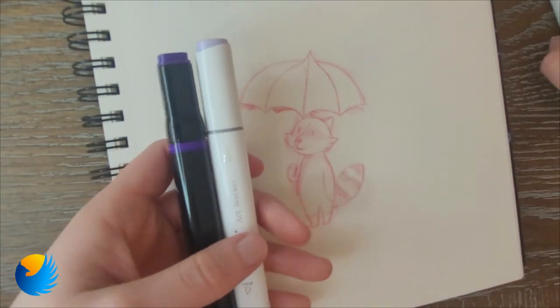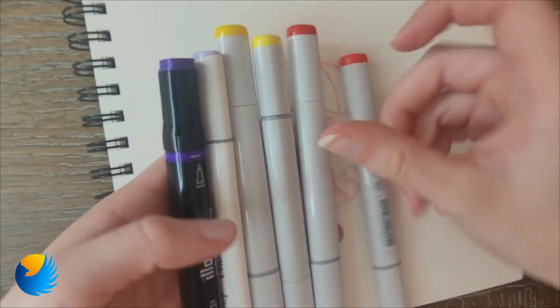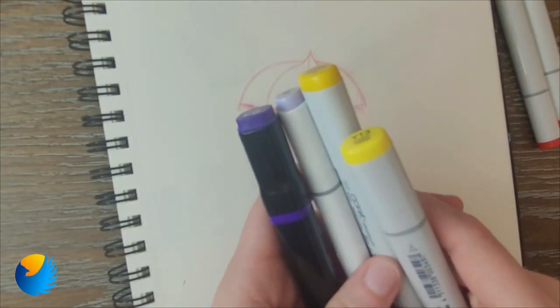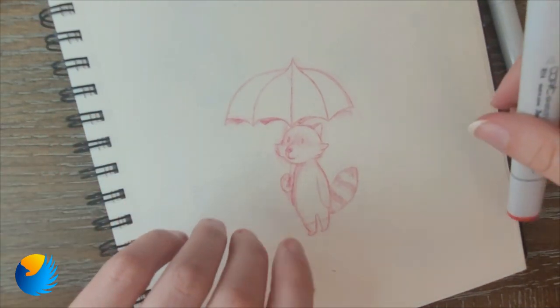I already have my colors picked out — I swatched them. I'm thinking of making the raccoon purple, and he has little rain boots so I'm going to make those yellow and then the umbrella red. I think I'm going to start with the umbrella because it feels like the safest option.